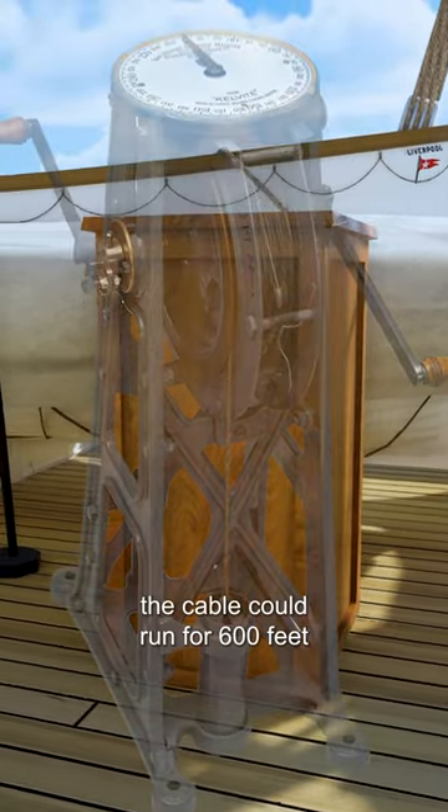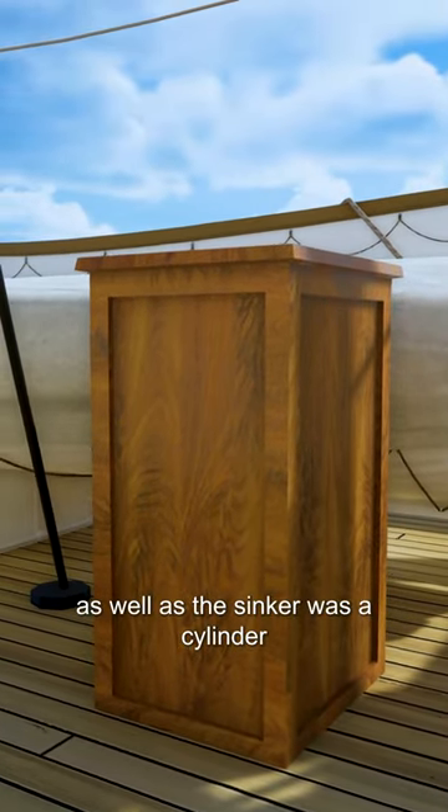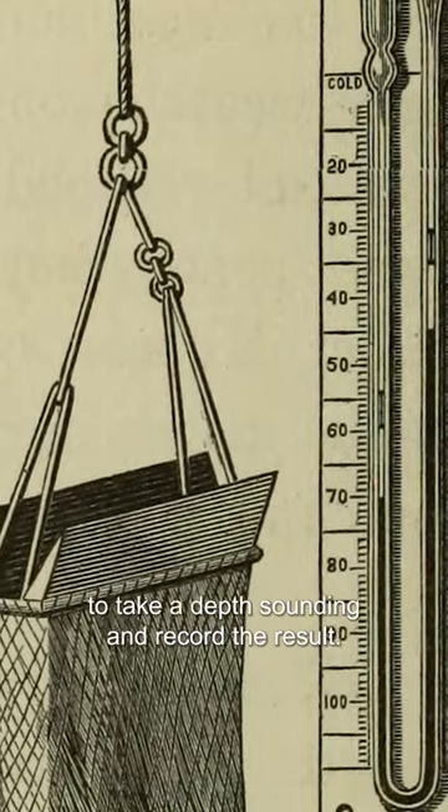The cable could run for 600 feet or 182 meters, and attached to the end as well as the sinker was a cylinder which used differences in air pressure to take a depth sounding and record the result.